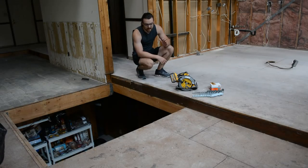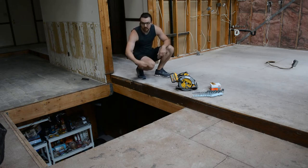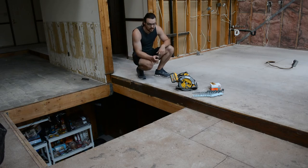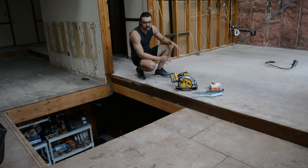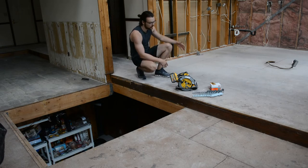Hey everyone, so today we are gonna stop doing demo and actually build some stuff. We're going to be filling this hole where the staircase was. But before I do that, I want to cut a new hole where the new staircase will be. I'm not gonna cut the entire full-size hole since that's still kind of being determined, but just enough in the middle just to get up and down, and then I'll enlarge it when we get to that point.